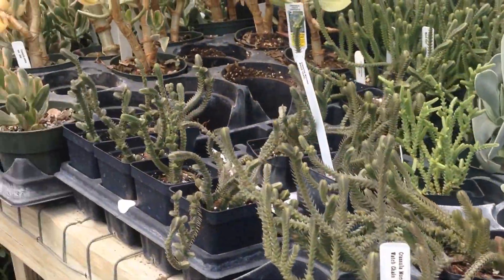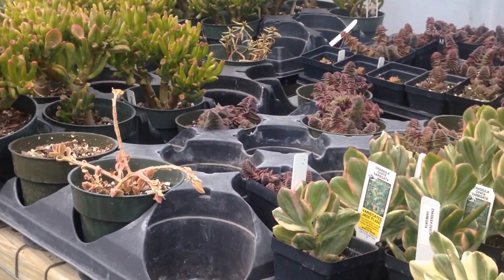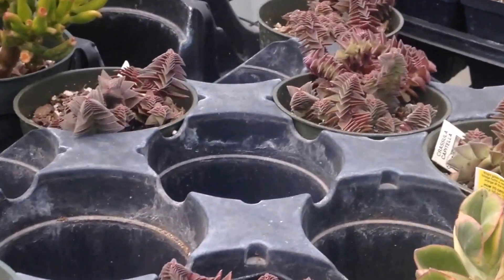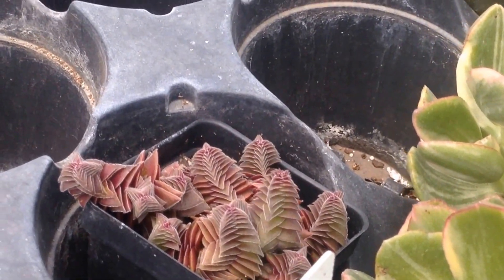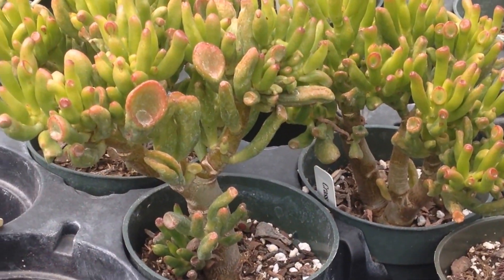These are pretty. Whoa, look at those! Oh yeah, I want some of these. That tree-like thing? Yeah.